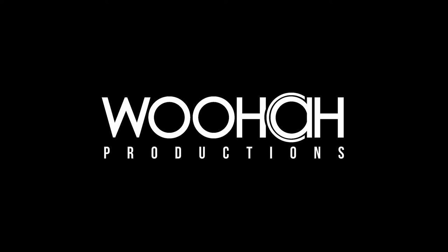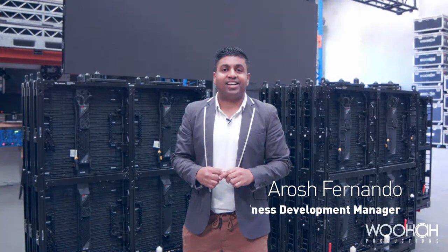Hi guys, welcome to WUHA Productions. We want to showcase our brand new product, the ROW Visual Carbon Fibre 5mm Deturing Frames. Let's see some of its amazing features.